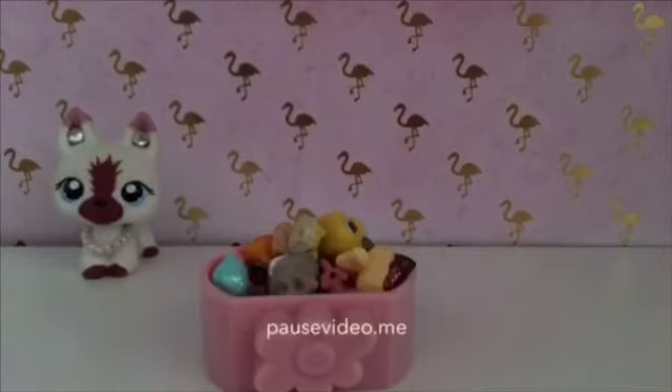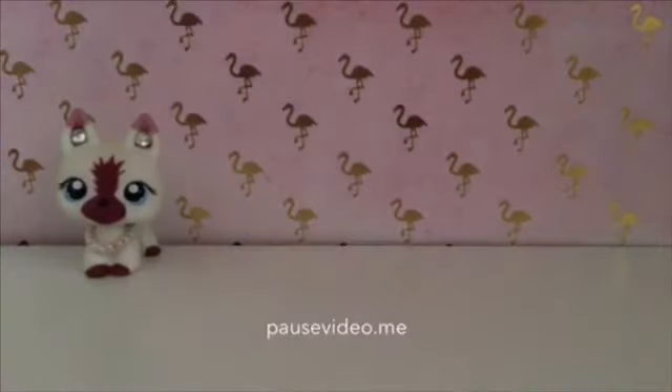And now we have some teensy LPS, and now I might be getting back to LPS.